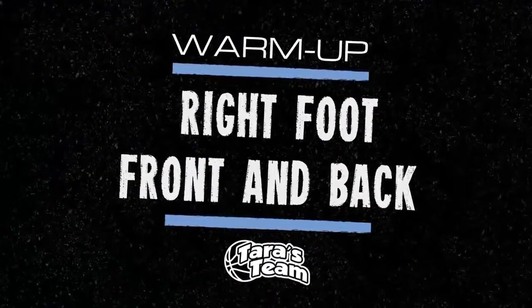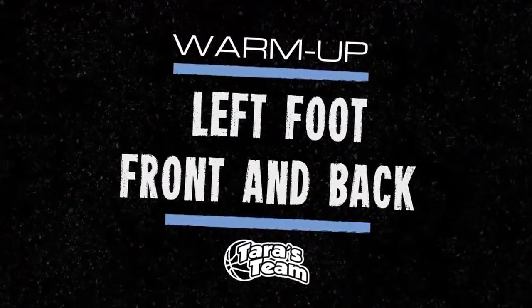Now we'll go one foot. Right foot — go. Good job. Left foot.